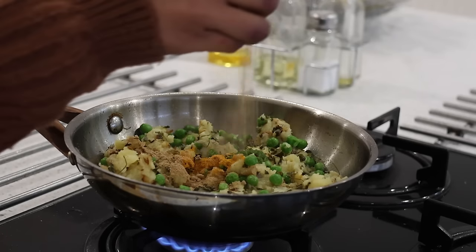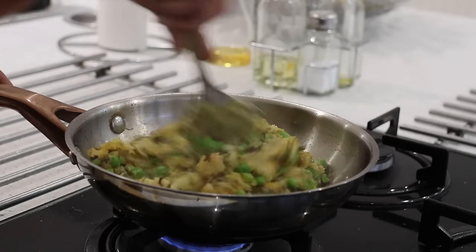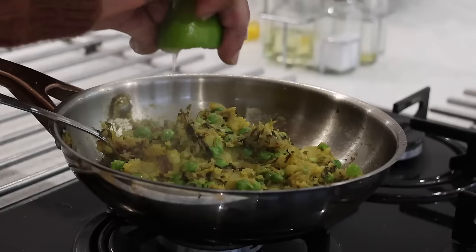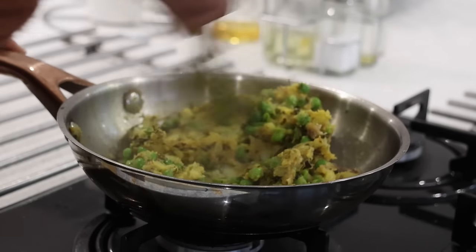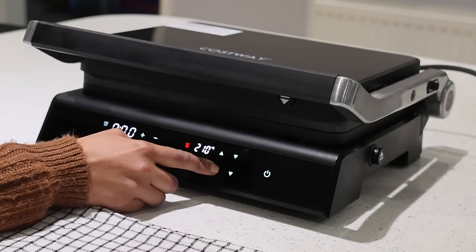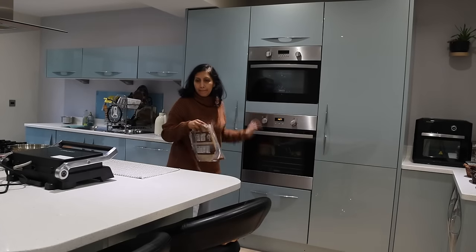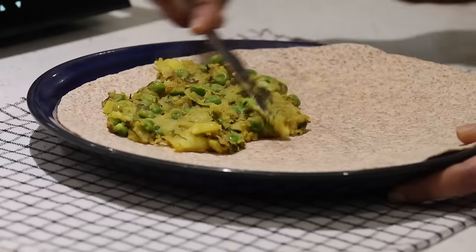Then I add turmeric powder, half a teaspoon of chaat masala, half a teaspoon of amchur powder, half a teaspoon of green chili paste, salt to taste, and a teaspoon of butter to get a creamy texture — butter is optional, but I love to add it especially for kids. I turn off the flame and add lime juice for the stuffing. I manually set the grill to 210 degrees, preheating both top and bottom grilling pans for three minutes, then spread a generous amount of stuffing onto a wholemeal wrap and spray with oil to be grilled.